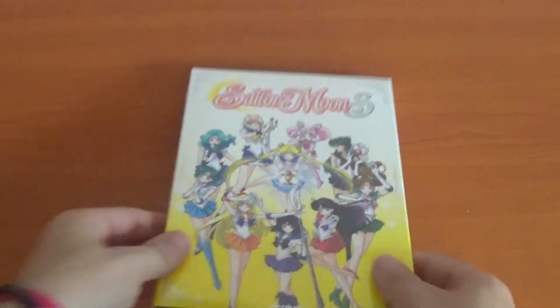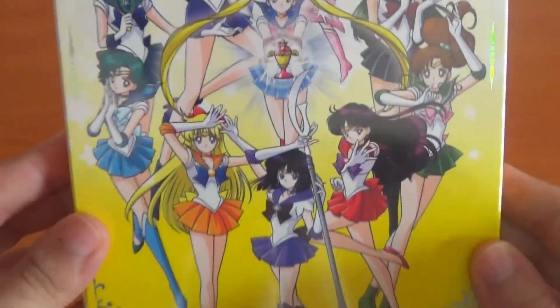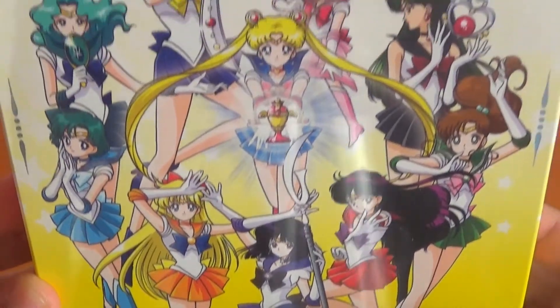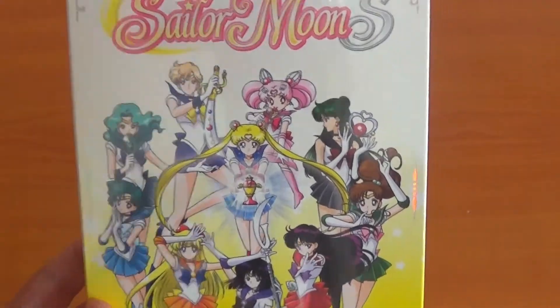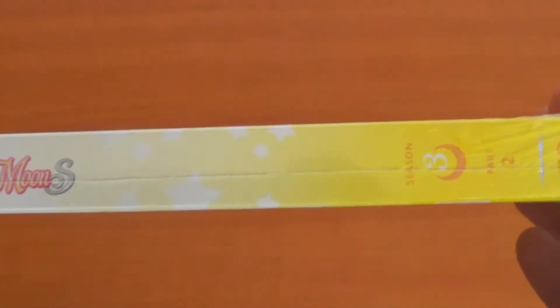First of all, like always, we're going to see the packaging. They feature the Sailor Guardians on the front — or Senshi, or Soldiers, or Scouts, you know, all the same thing. And there's my favourite, Sailor Saturn. I love her. I can't stand the first part of Sailor Moon S cover, I hate that cover, but they've made an excellent choice for this cover.